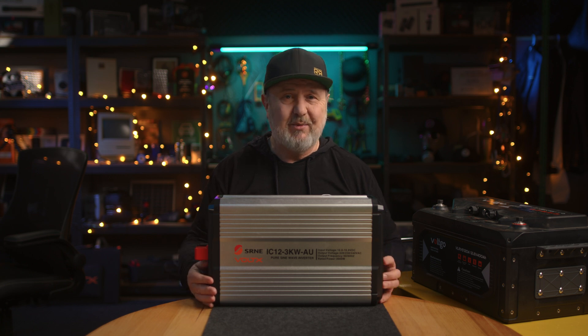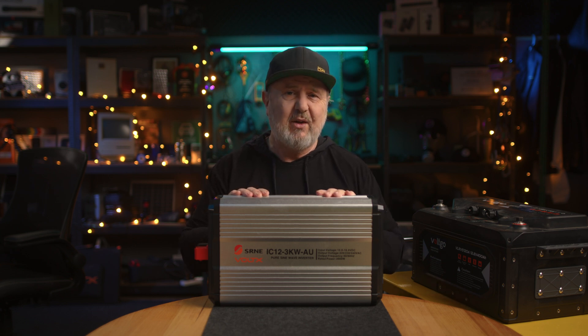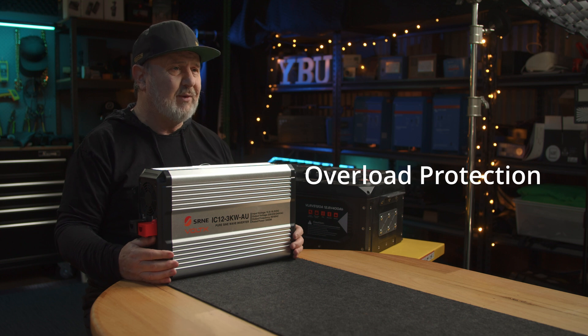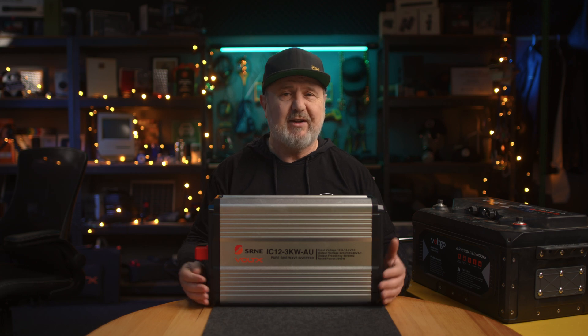The unit has a lot of built-in protection. Input over-voltage protection: if your battery is charged above 16 volts, it will protect itself. Over-discharge protection: if something is left plugged in overnight and the battery voltage drops too low — particularly important for lead-acid batteries, which really don't like being flattened — the unit will stop discharging and turn itself off. Most modern lithium batteries have low-voltage protection anyway, but this adds another layer. Overload protection: if you plug in a load exceeding 3000 watts, it shuts down safely. Short circuit protection via a built-in circuit breaker handles any cable damage or short circuit.